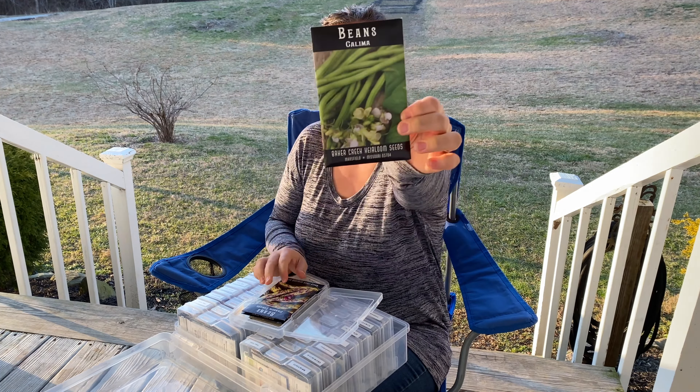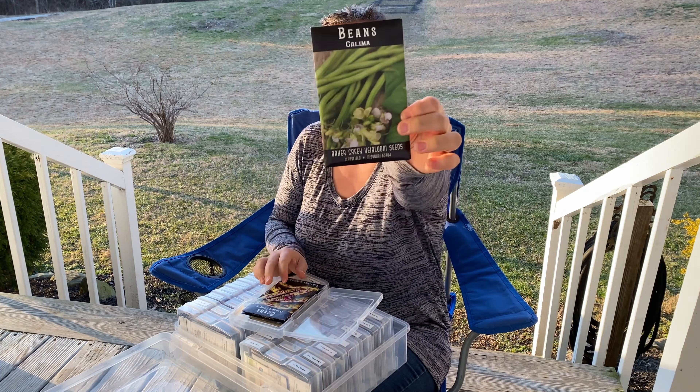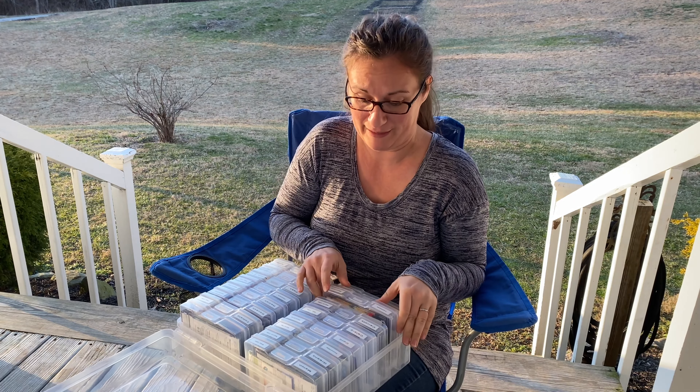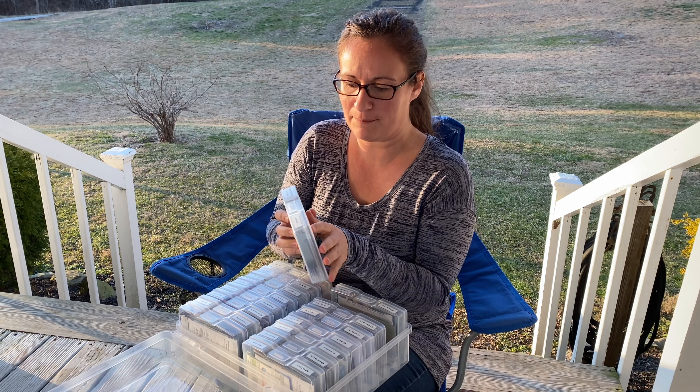So here in this first container we have some beans — the Kalima and Dragon Tongue beans. I have a couple of these packets. We planted them last year and I absolutely love them. They just had such good flavor picked fresh and steamed with some butter and salt and pepper. They were just wonderful, and they were really pretty in the garden.